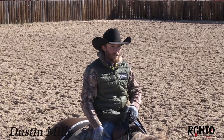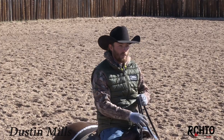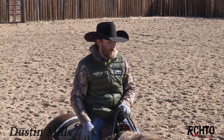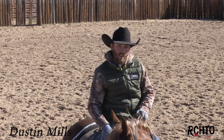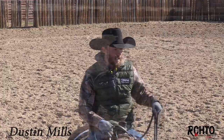Hi, I'm Dustin Mills. Welcome to my place here in Burneyville, Oklahoma. Today we're gonna start some two-year-olds on some cattle. They've probably seen a cow maybe five times. They've been worked on the flag quite a bit, and now we're gonna start showing them some cattle. I'll just kind of take you through what I do and how I go about it.